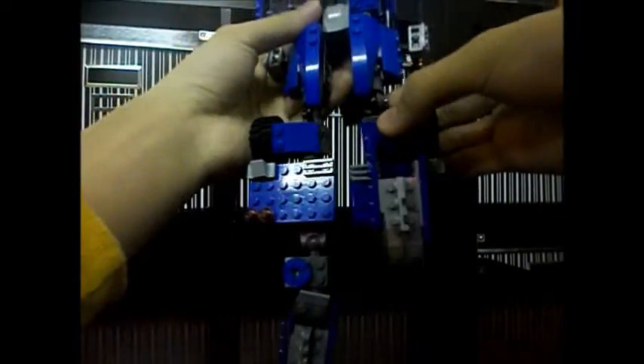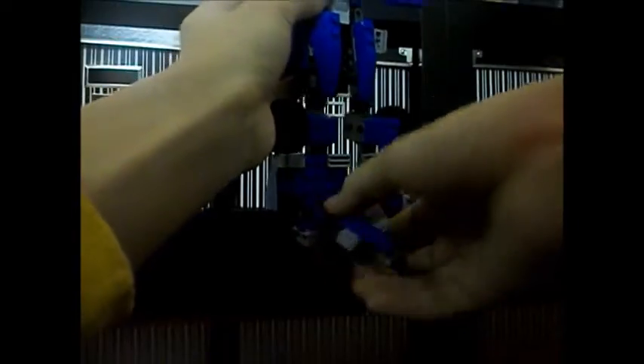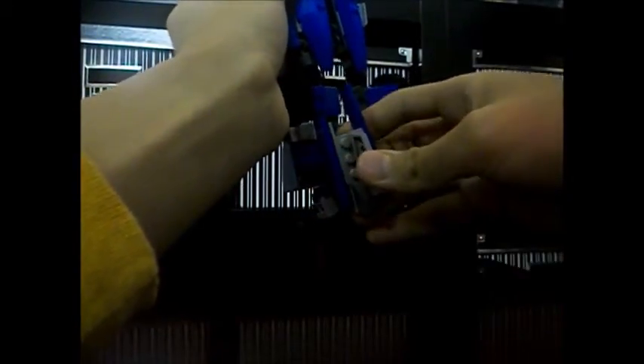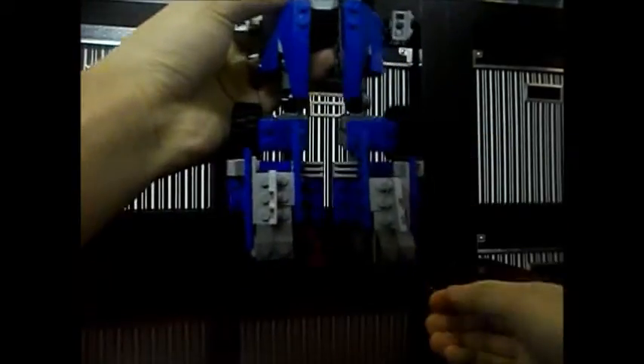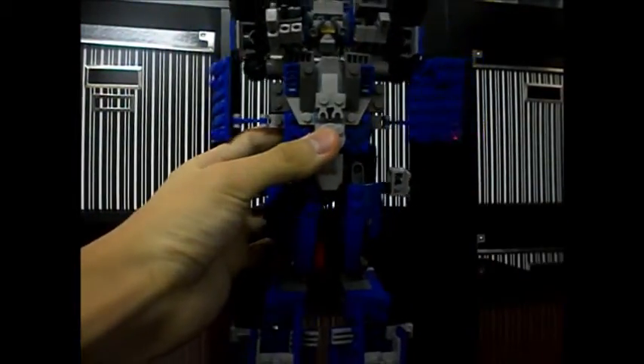You have the legs, which is actually pretty cool — it's a cool transformation. We're gonna do the same to the other side, position and angle it. And there you have the legs.